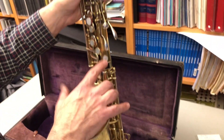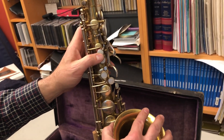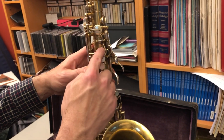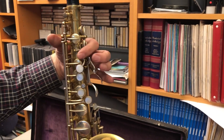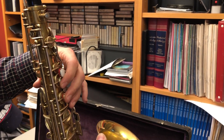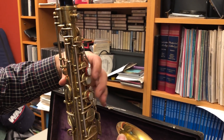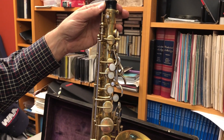Now, being from 1925, this instrument had the button G-sharp key and it did not come from the factory with a front F key. So I sent it out to Mark Aronson at Aronson Instrument Service in Iowa and he added a front F key, which works very well and allows the instrument to play with a front F key just like a modern instrument does.